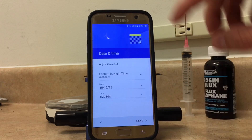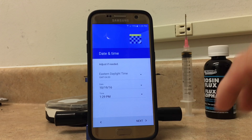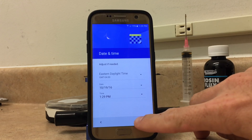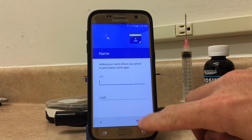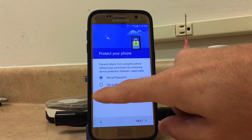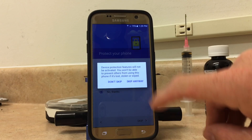Since I had the password saved for my other Wi-Fi network, it's already automatically connected. So that's a good thing. From here we'll click next, click next. I'll just go ahead and say no thanks — you can set that up later — and click skip, skip anyway.